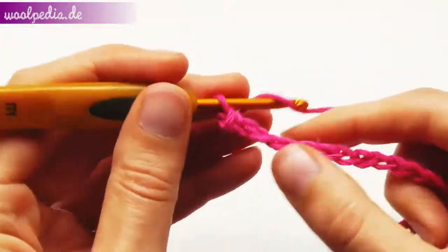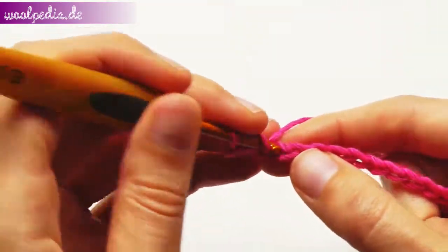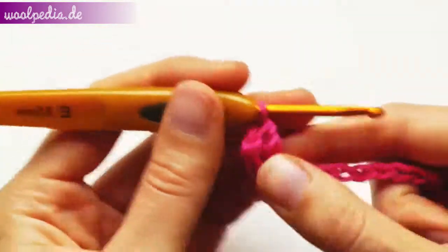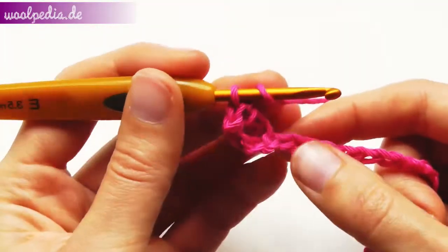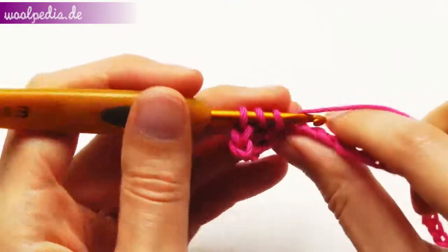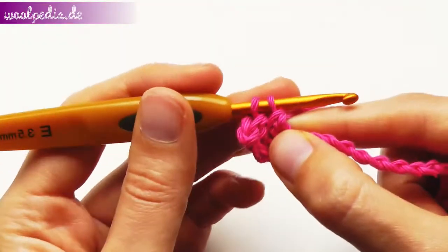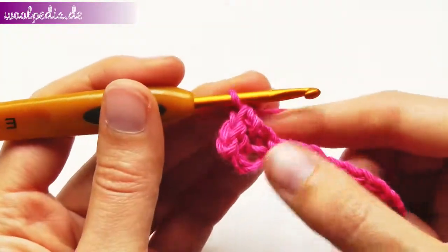Now we crochet double crochets. Yarn over, insert your hook through the stitch, yarn over, pull through two — you have two loops left. Yarn over, pull through two. Continue doing this until the end of the row.